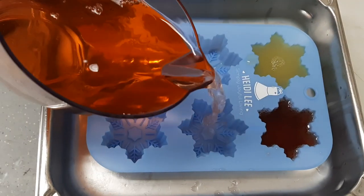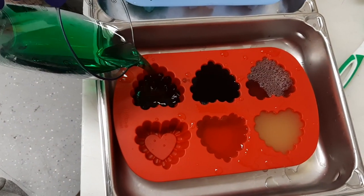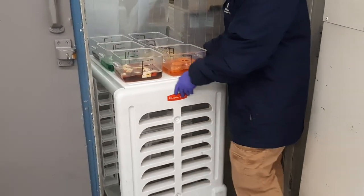Some of the juice will also be poured into baking molds in order to form rainbow-colored decorations, which will adorn the cake. And now the cake layers will go into the freezer, at 20 degrees below zero Fahrenheit, for a few hours.